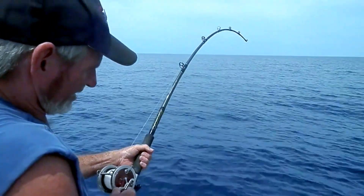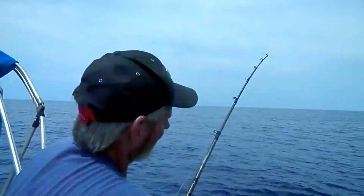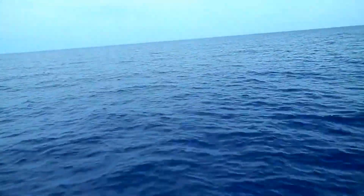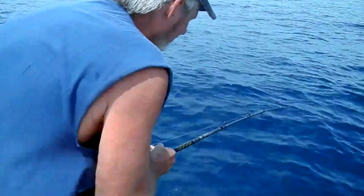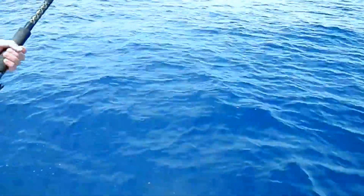Kind of looking for a double header with this other one down there. We only got about another hour, Jackie, then we go home. Just think — the good thing about tomorrow is you get to go to work. Oh man, you're all tired of fishing stuff.